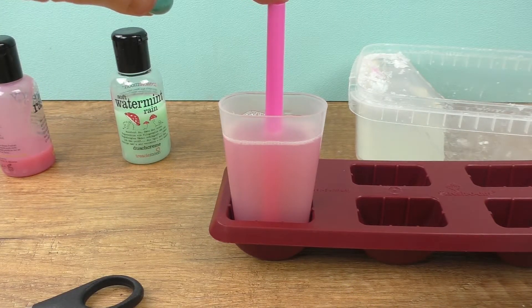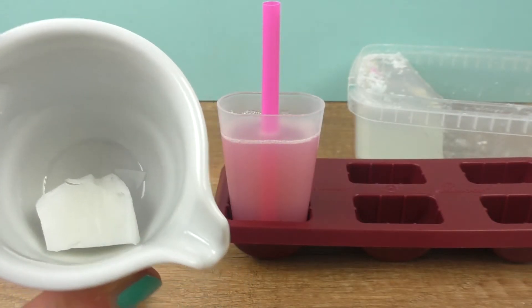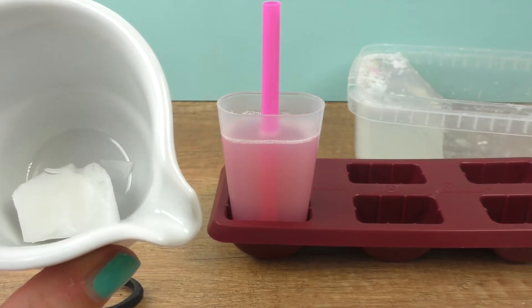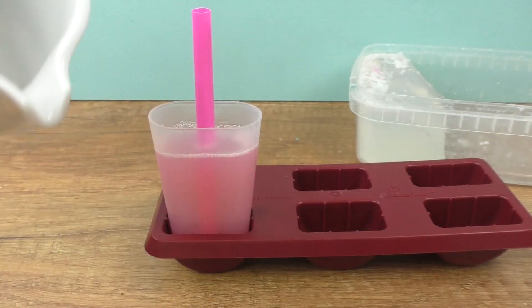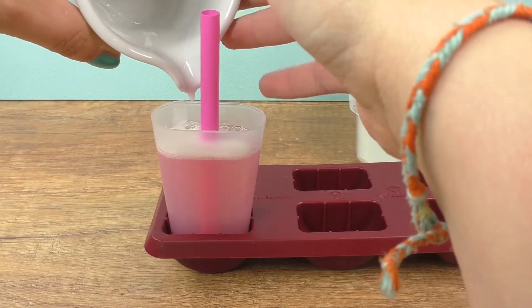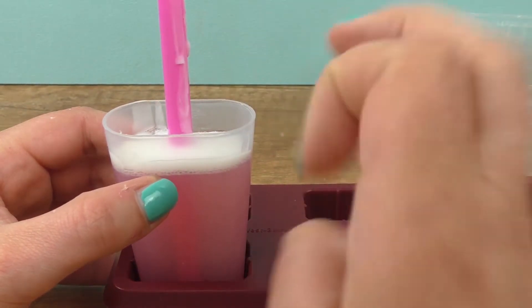I'll hold it a bit so that it stays in place on its own. I'll use just a tiny bit of white soap base, but the first layer needs to harden first. I made a mess but we'll clean that up afterwards.